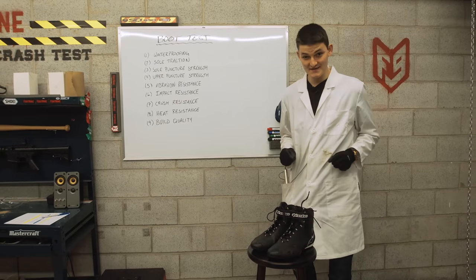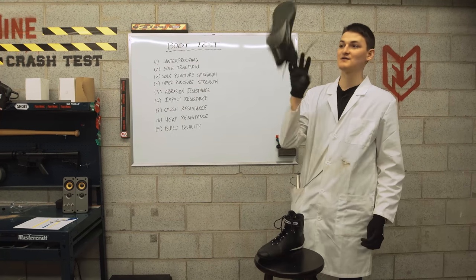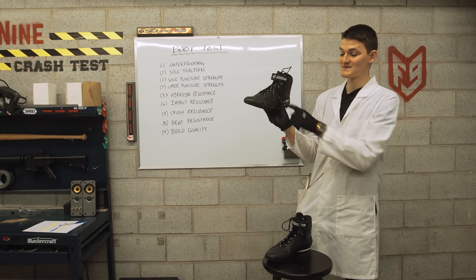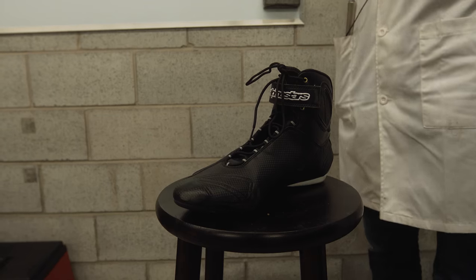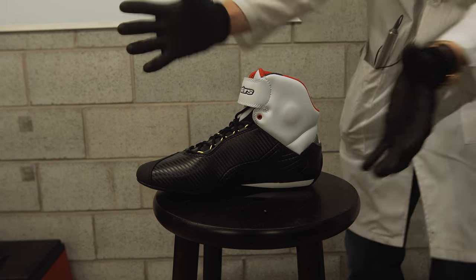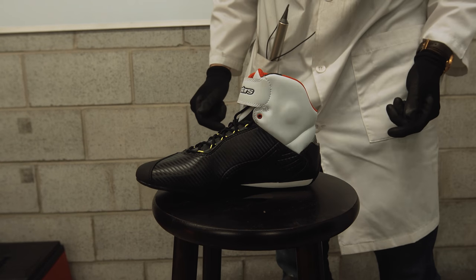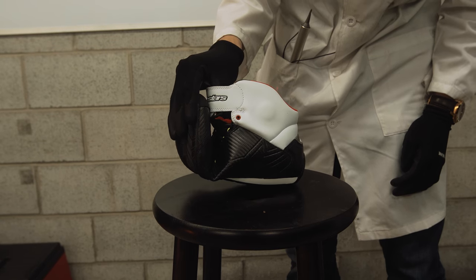The test subject of today's crash test is the Alpinestars Fastlane. If you're old enough to watch this video, you're old enough to remember when these first hit our markets back in 2011. The shoe cost about $150 back then, and it still does. Alpinestars added more ankle armor at some point and started calling it the Fastlane 2, but in essence they're still making the exact same boot with the exact same ambiguous relationship to motorcycle safety.